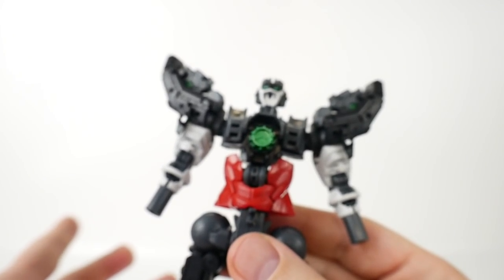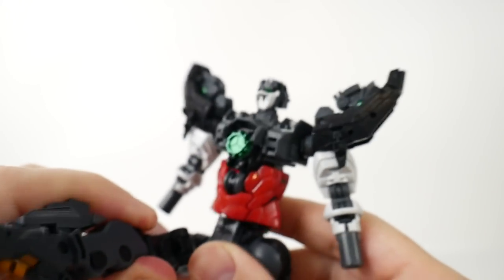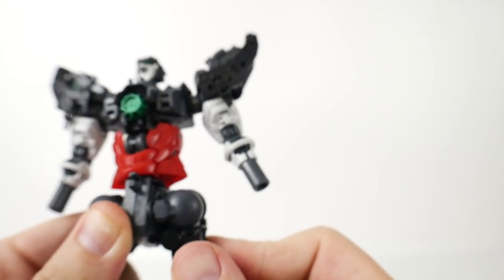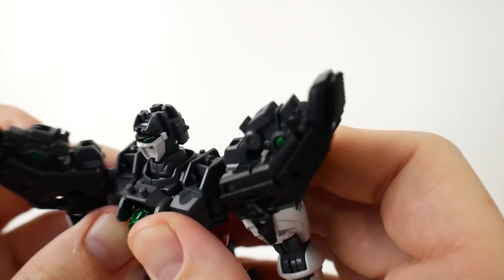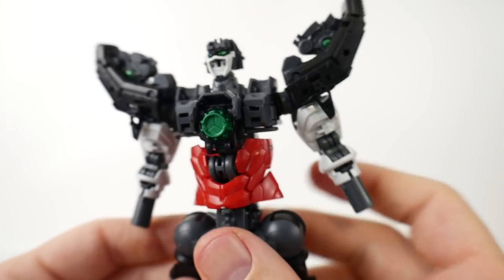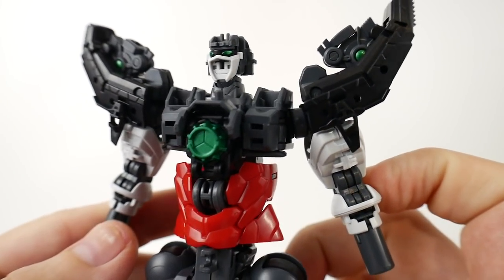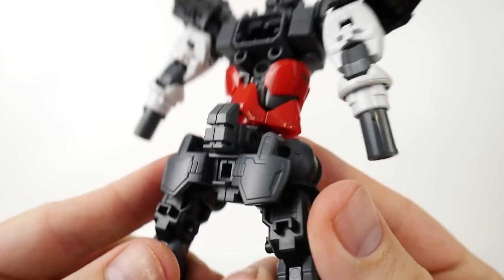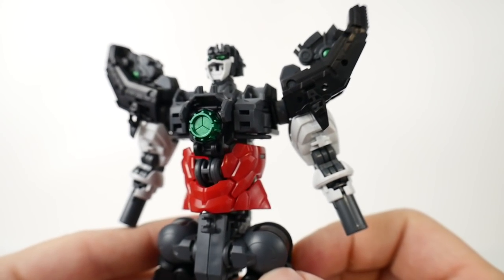It looks really good — pretty solid frame overall. It doesn't feel as stiff as the Red Frame Astray, which is both a good and bad thing. I like it when it's a little solid because it's going to hold poses a little better, but if it's too hard and rough you feel like you're about to break it with every single movement. This is actually a good medium — not too stiff and tight. Oh my god, that's a beautiful bend. Overall this is looking very very nice, and the core fighter is gonna go right there in the back.